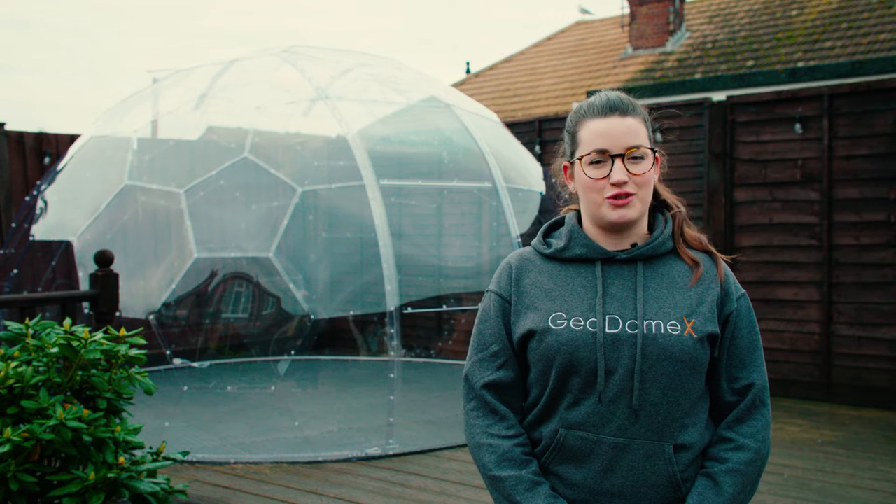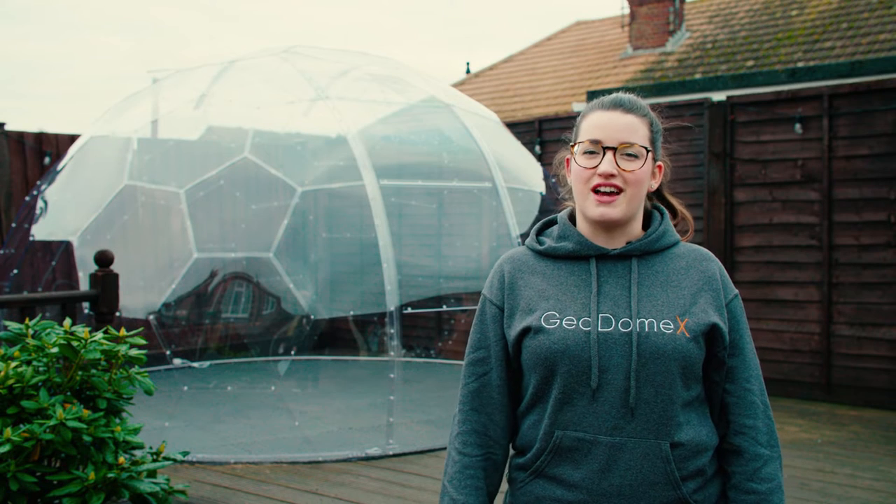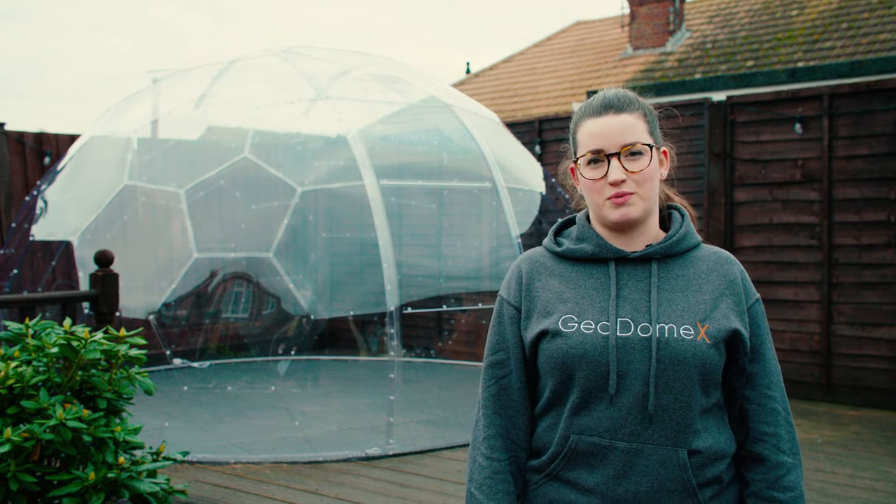Welcome back to the GeoDome X YouTube channel. Today we're going to be talking you through the maintenance and aftercare of your GeoDome X. We've designed GeoDome X to be as low maintenance as possible, so you shouldn't have to do a lot to keep it looking new.